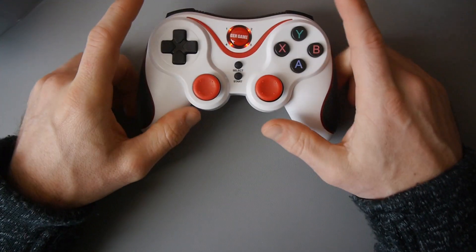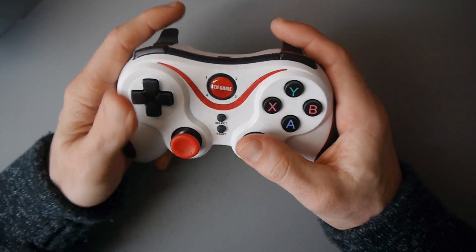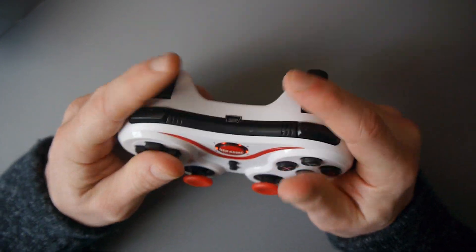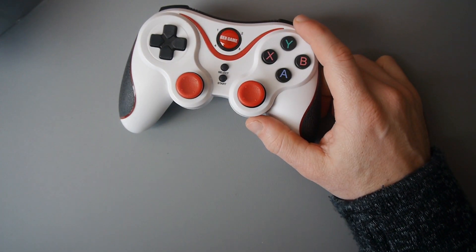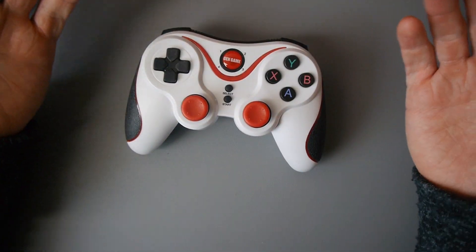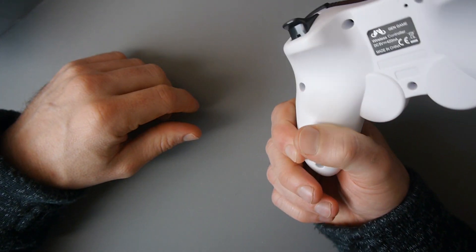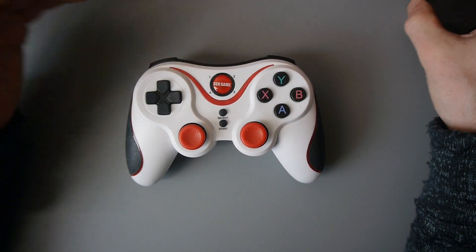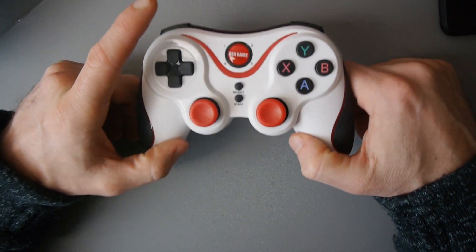It feels well made. These little grip bits offer good grip and it's kind of clicky. The real test will obviously come from playing with it, but it seems okay. Things like PlayStation 4 controllers, as good as they are, cost about £50 in the UK. You can pick this up for about £7 in the UK — fairly cheap. So what I'm going to do is connect it to my phone and RetroPie and we'll see how it plays.